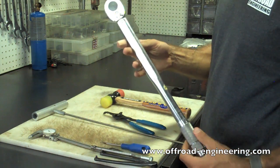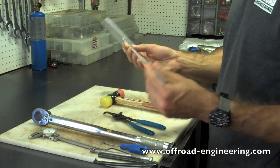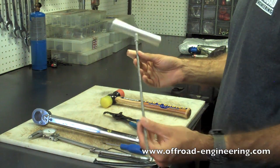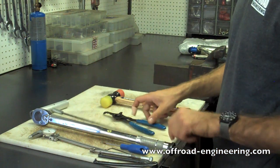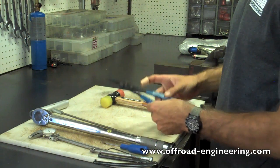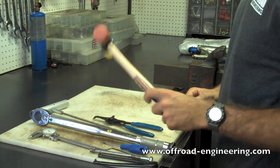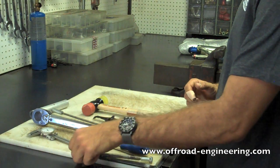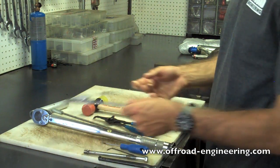A torque wrench to set proper specs. Something you can pull the internal floating piston out with — this is an IFP tool. Snap ring pliers if you're working on some bigger shocks. And a rubber mallet. You'll also want some dial indicators to check valving specs. A tape measure may also come in handy.